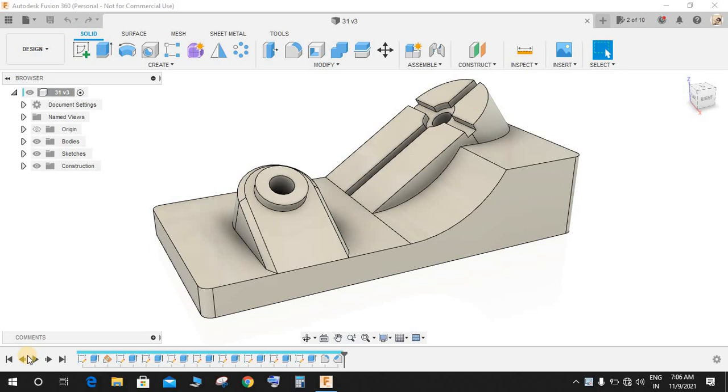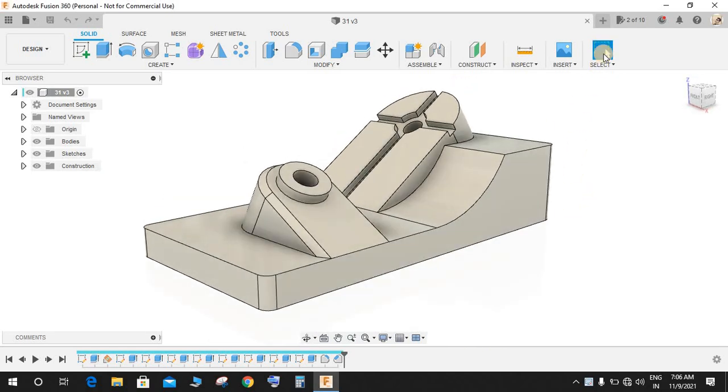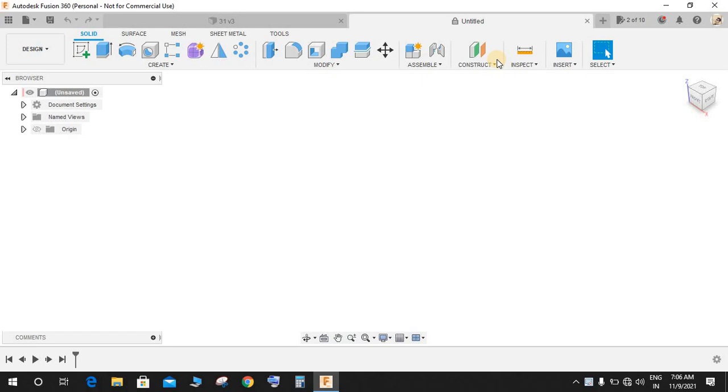Hey guys, welcome back to another video of Spark Plug. In this video tutorial we will start by making this practice exercise. Hope you guys will enjoy the video. Let's get started — switch to a new workspace and we'll start by making some sketches.